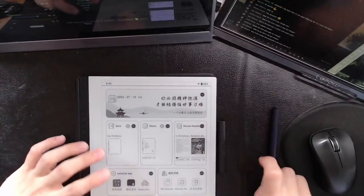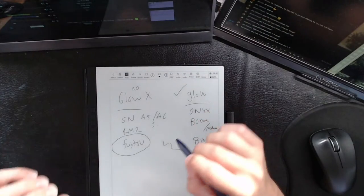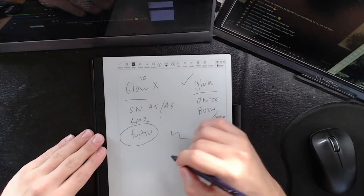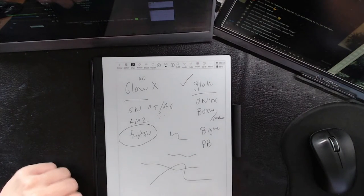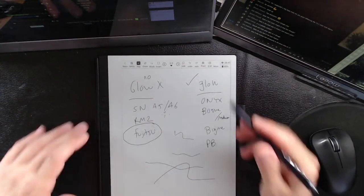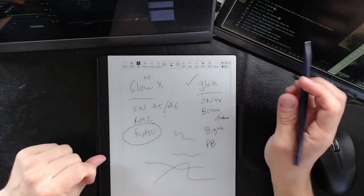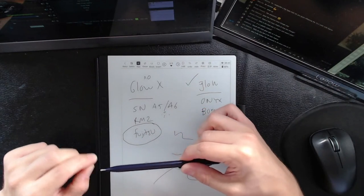It's a really beautifully built unit. When you get into it, things start to fall apart a little — but the note-taking is very fine. I like it a lot. The note-taking is very good; it feels good, very fast, very low latency.